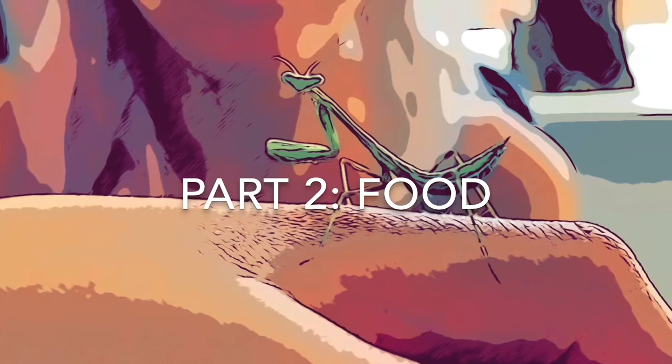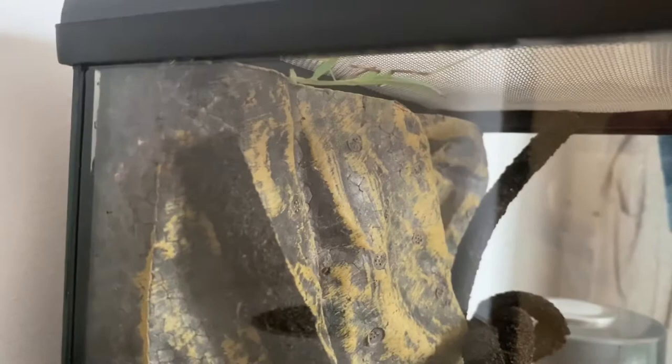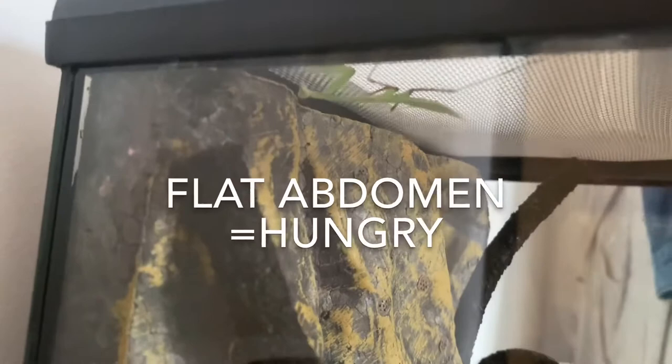Part two is food. The first part about food is how to tell when your mantis is hungry. As you can see, Lola here has a flat abdomen, which means she's ready for a meal, so we'll probably give her some locusts.